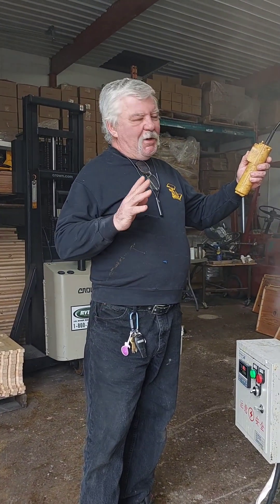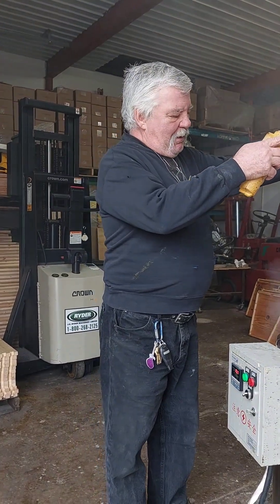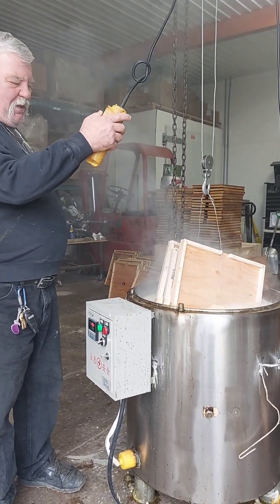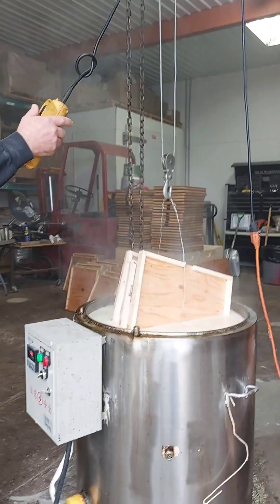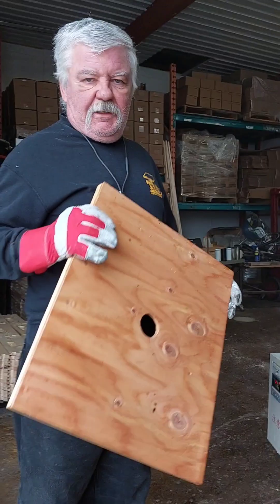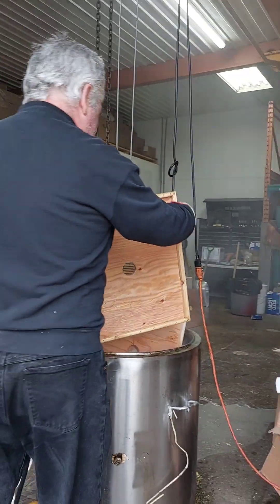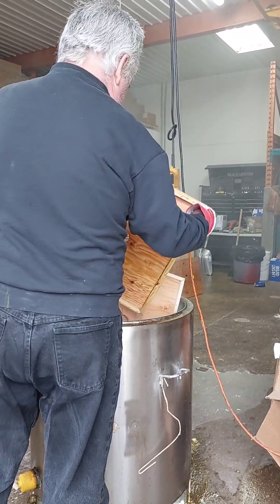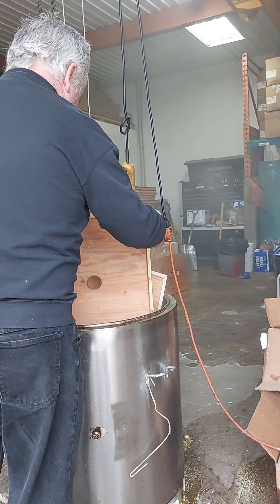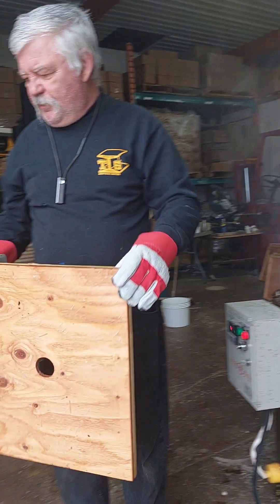I have to admit there were some things about the wax dipping process I wasn't entirely prepared for. They call it wax dipping, but I think it's more like we're deep frying wood, the way that it reacts when you put it in there. This lid has already had its three-minute treatment — we're just going to put that final dip on it and show you how that's done. Now we'll set that aside to cool.